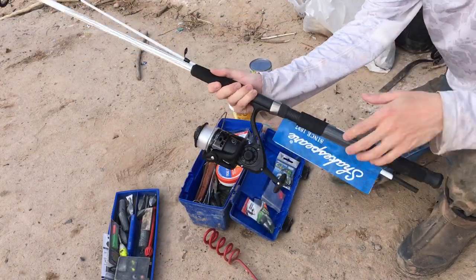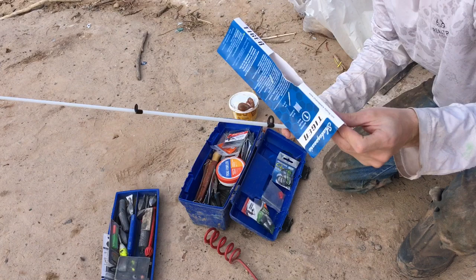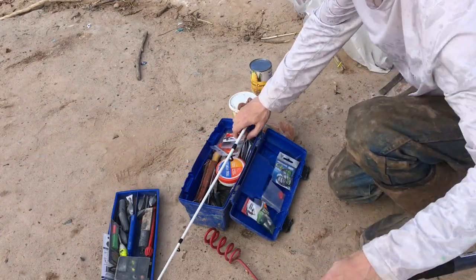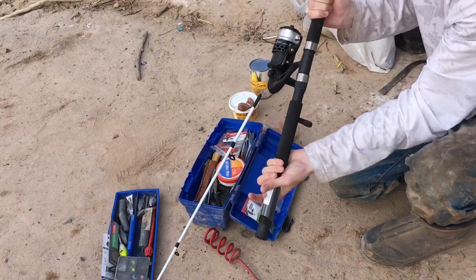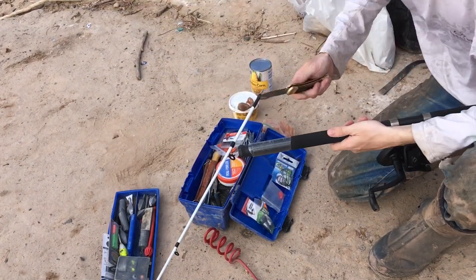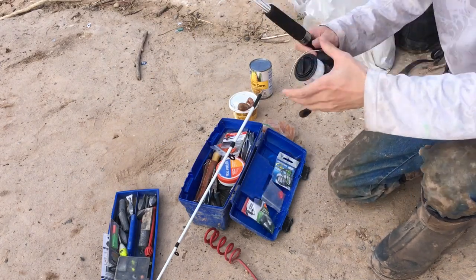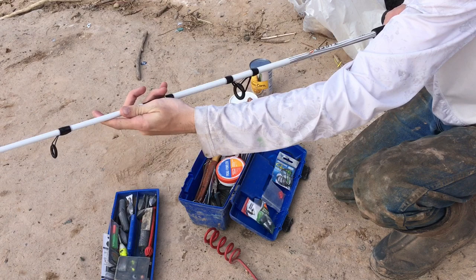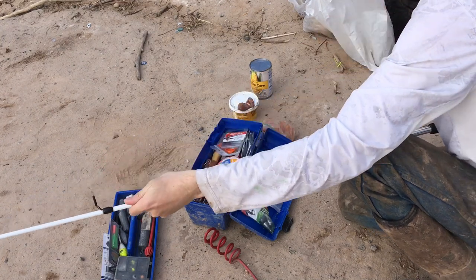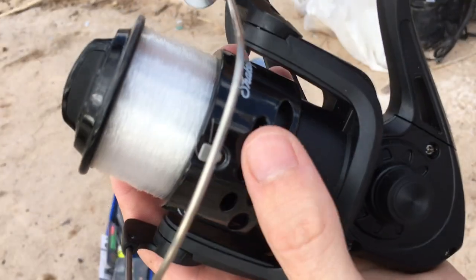This is a brand new Shakespeare Tiger rod from Walmart. Let's put these two pieces together — line them up, line the rod eyes up, look down the eyes.